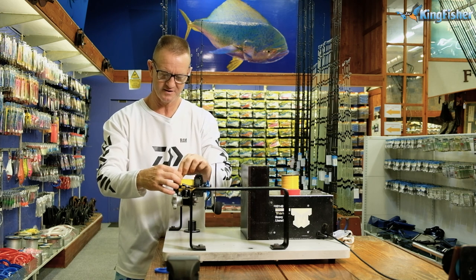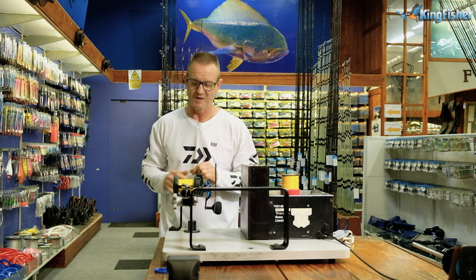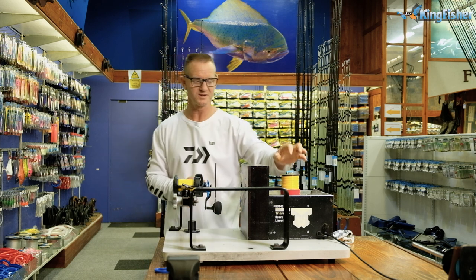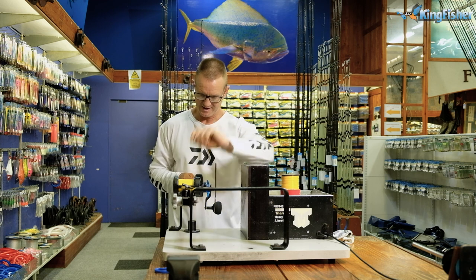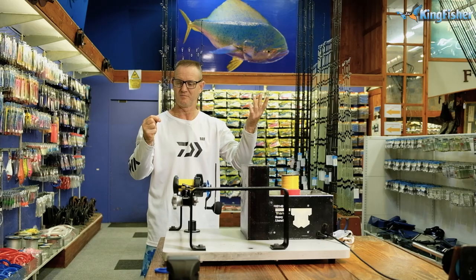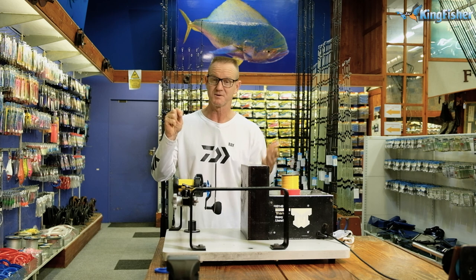Once we get to the end of our backing braid, there are several different knots you can do. I'm going to do a bimini twist on my braid as well as a bimini twist on my nylon, and then a cat's paw — I find that's the strongest one for joining the two. So what we do is we double our braid 21 times around. You can go more — we just say 21 but you can go more than that if you want, especially on the braid.